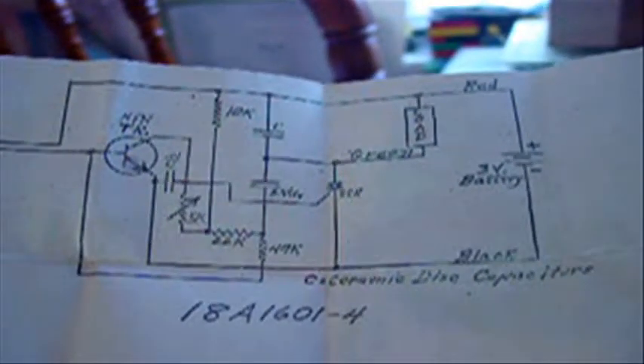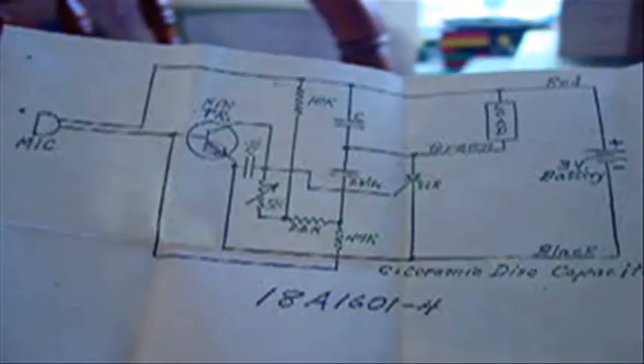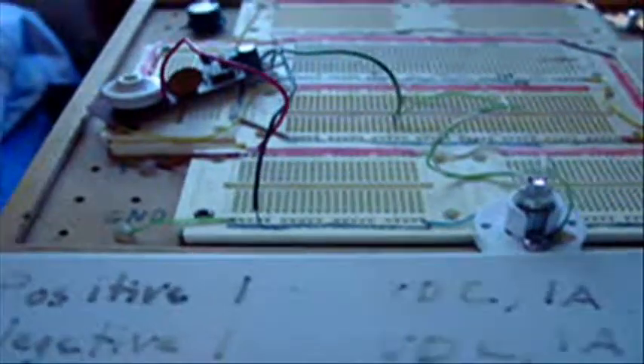No, I didn't design this — it was an already built circuit board that came with a bunch of electronic components. It's a sound-activated silicon controlled rectifier. The silicon controlled rectifier is right there, and there is the crystal microphone used to activate it.